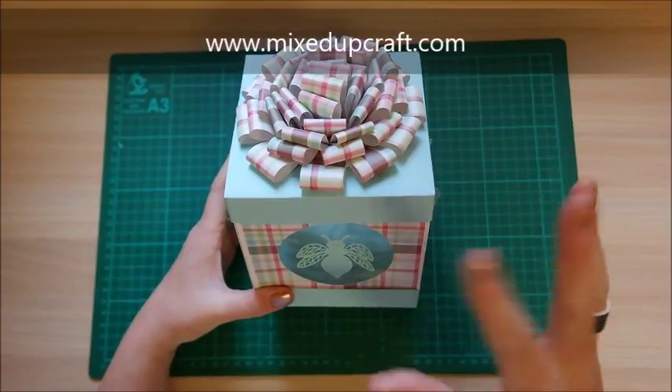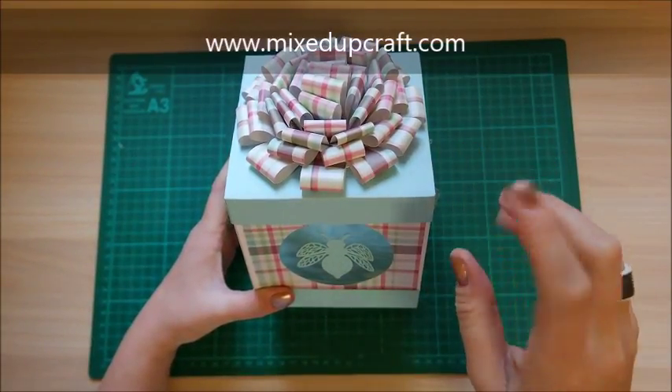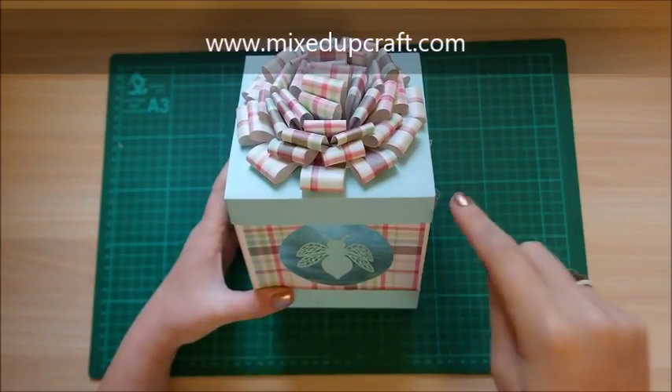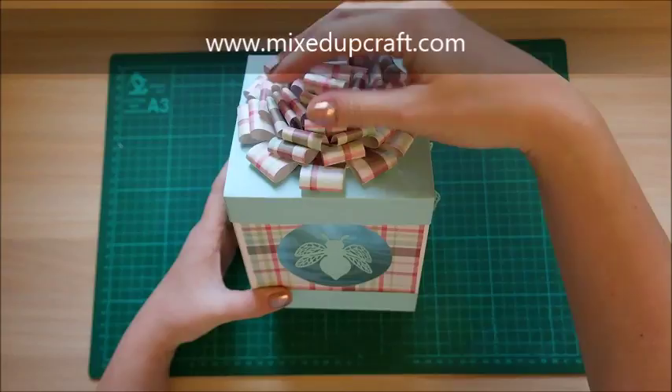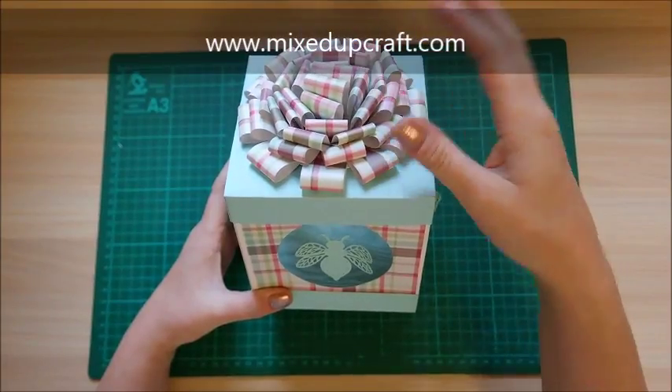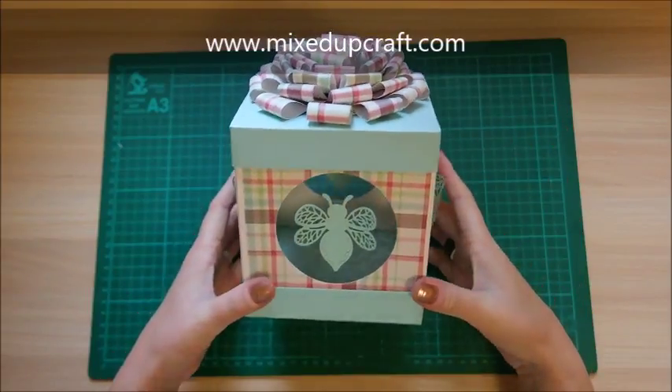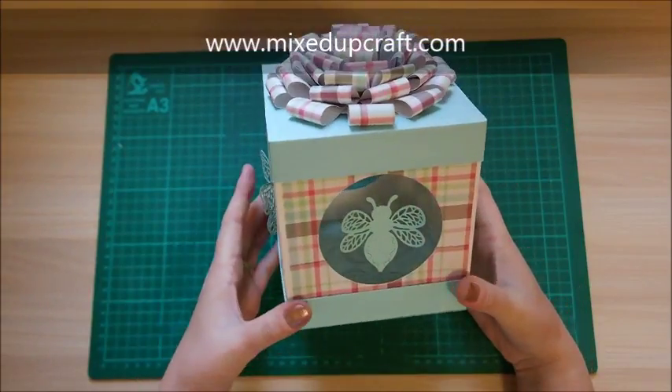It's also kind of evolved from the big bow gift box that I've done in my Christmas series a while back. I'll share that link because that's the same big bow I've put on top here, but since it was a Christmas box I thought I loved it so much, let's do it as a birthday box or anything really.